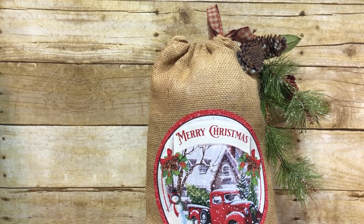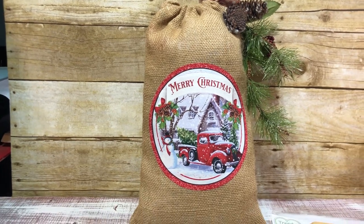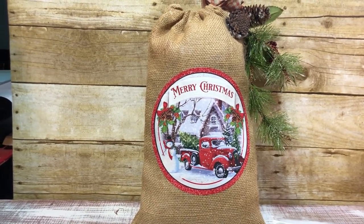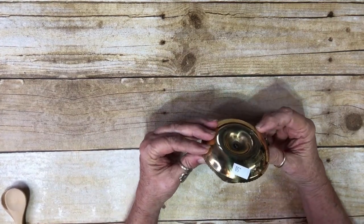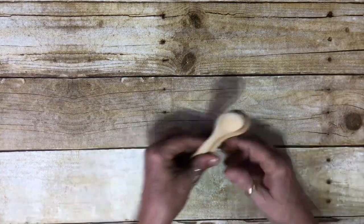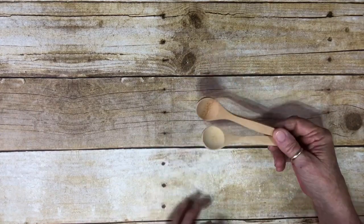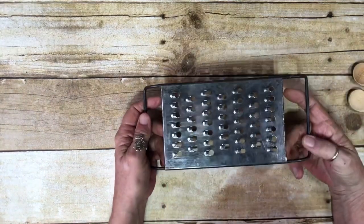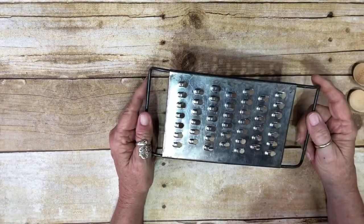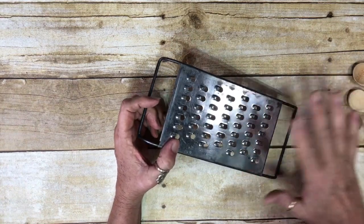Here is my small thrift haul. I got this little brass candle holder — it was 50 cents. Then I have these two little spoons; I thought if I make something with a jar I can leave them sticking out. They were 25 cents a piece. Also in the same box where everything was 25 cents, I got this grater and I thought I would rust it up and maybe put some Christmas picks on it to make it cute. I like doing simple little projects that are fast.